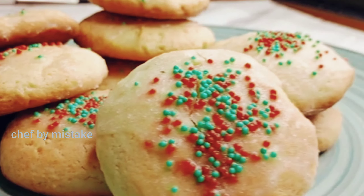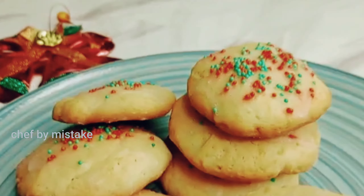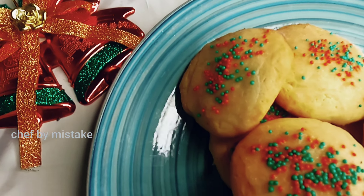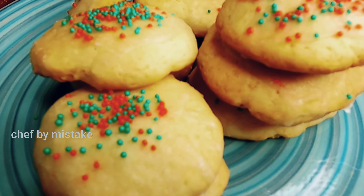Hi! So, Christmas series day 18, and I am going to show you today's ricotta cookies. Please subscribe to my channel and press the bell icon.